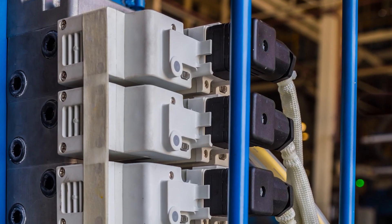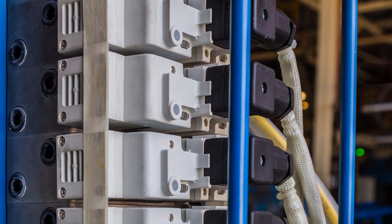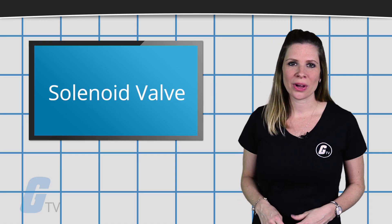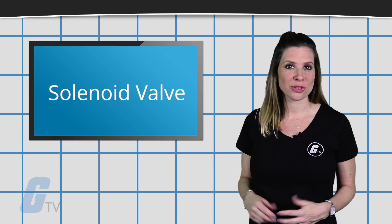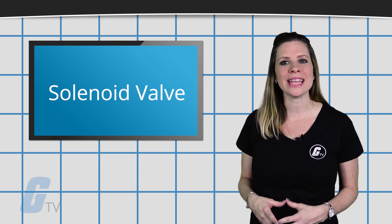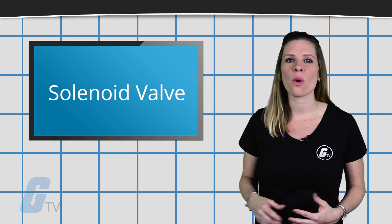Solenoid valves are used to control the rate of flow in fluid and air powered tools, systems and motors. Washing machines and gas boilers use these valves, as well as hydraulic pumps. Solenoid valves can be customized to suit specific needs and can be utilized to control a variety of mediums such as air, electricity, gas, steam and oil.